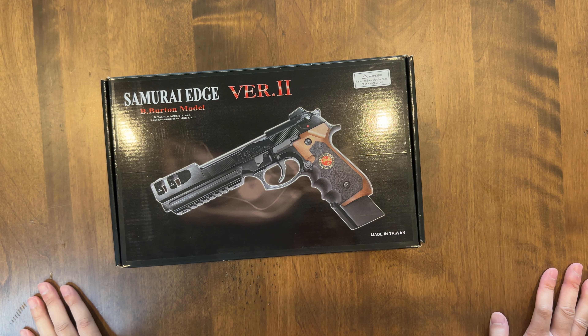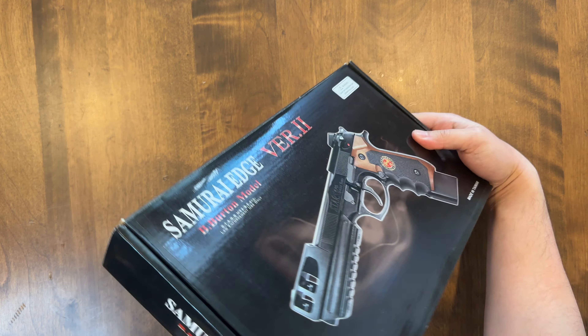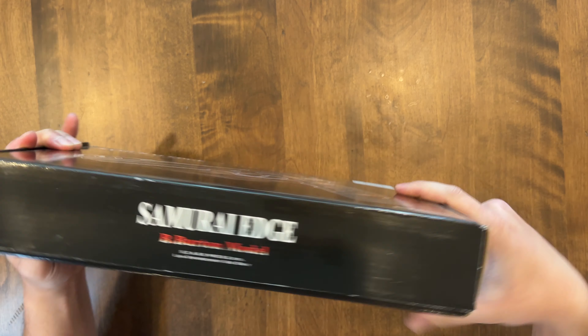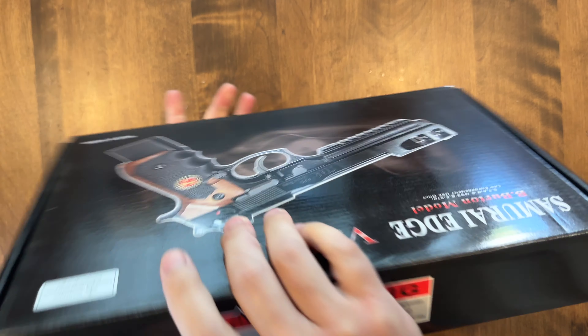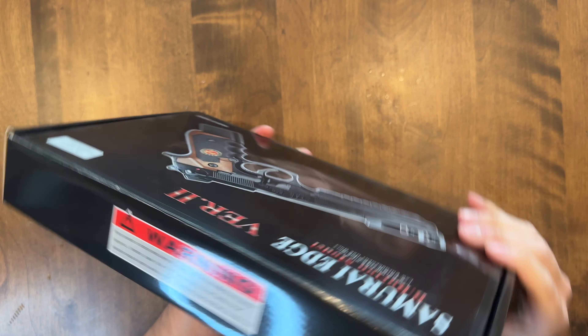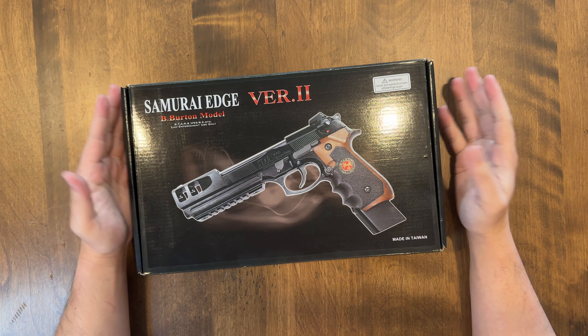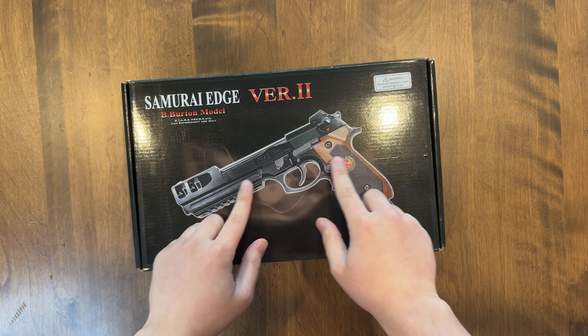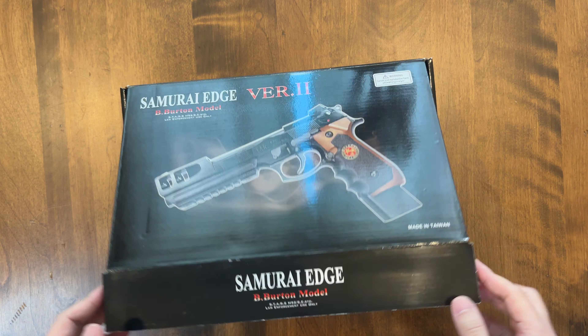This is an airsoft gun from WE Tech — let's check the branding — WE, right there. Bought this off Evike. And like I said in the past, I love the pieces from WE Tech because unlike Tokyo Marui, this whole piece is metal and it's freaking awesome. So let's do our unboxing here.